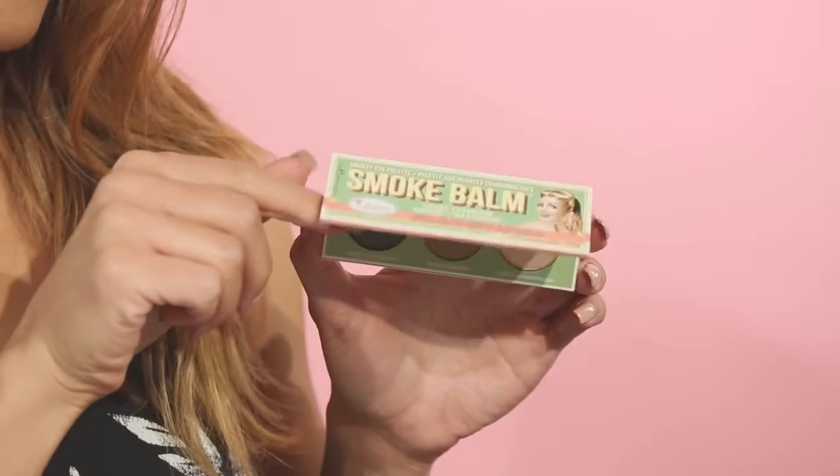Hi guys, I'm Sharona Usher here with the Balm Cosmetics and I'm going to be showing you how to create a simple smoky look using the Smoke Balm palette.